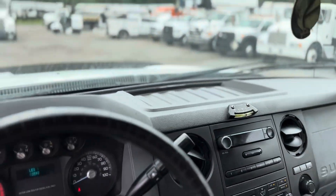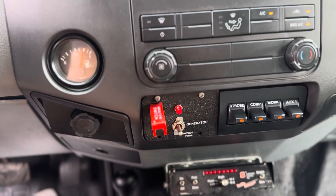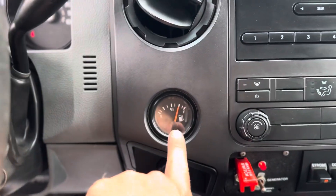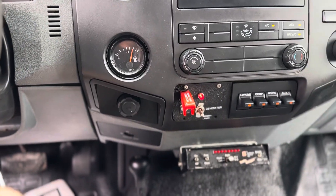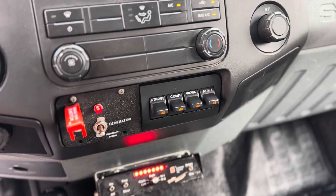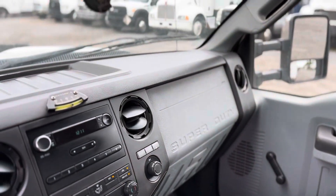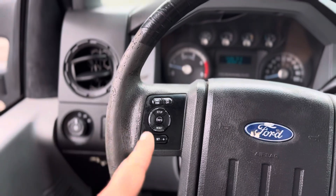The generator just needed to be primed up a little bit, which is all done remote in here. You just push down to prime it for a few seconds and then flip it up to start it. It does have AM/FM radio, heat, air conditioning. It does have a gasoline gauge there for your fuel level for your generator. It does have light bar controls inside the cab. We've got some strobe lights on top, work lights — this thing's well lit, ready to go to work as far as roadside work. It does have cruise control.